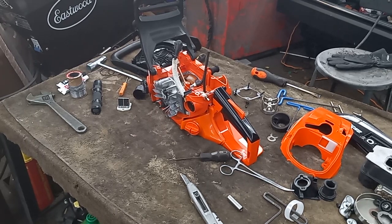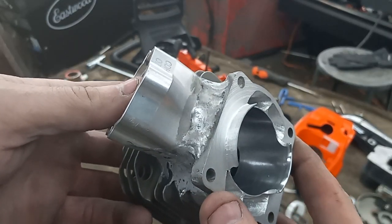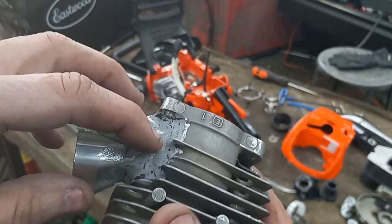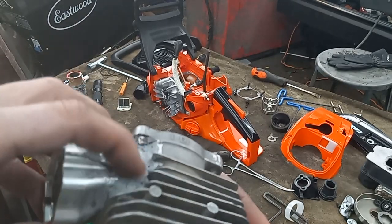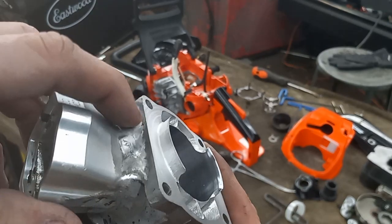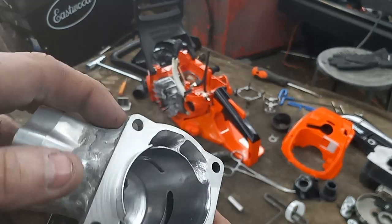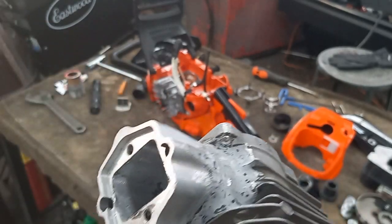Hey guys, still working on this toy saw. I'll show you the goods and the bads on this build. I did manage to weld my block to the cylinder — welded it all the way around, which was a pain. I also put JB weld around it. This one I had real good access to, so I'm pretty sure that one's airtight, but the other ones looked pretty pitted and porous, so I put JB weld on them just to be on the safe side.